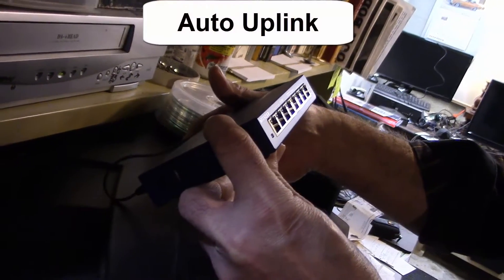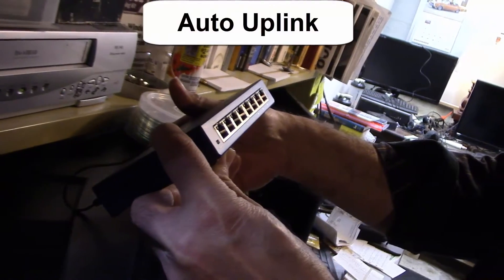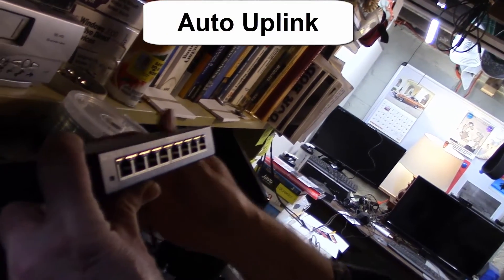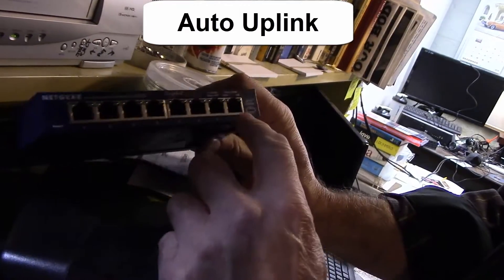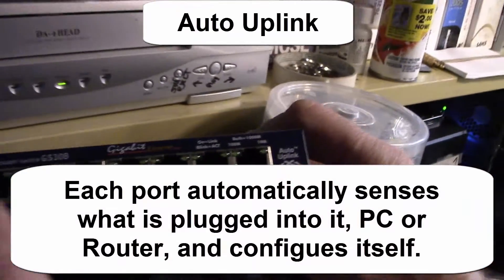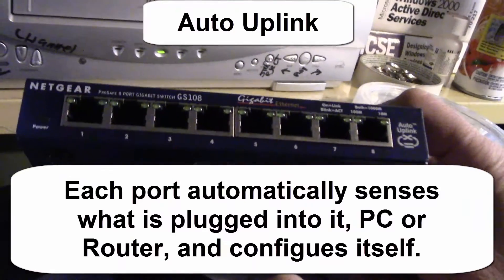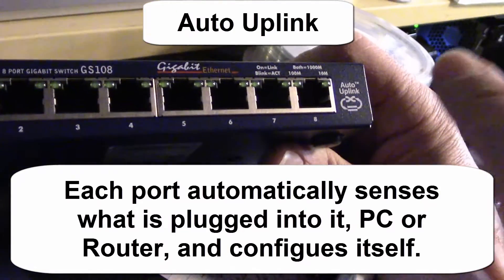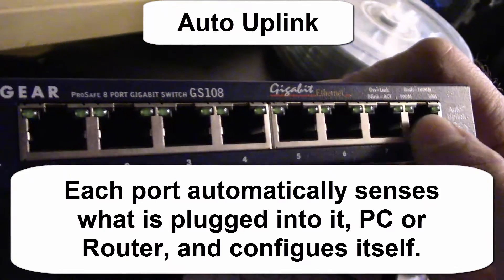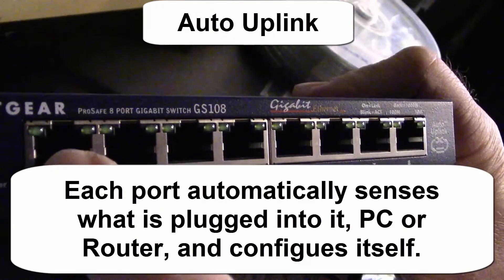That's what they mean by auto-sensing, or something like that — it says auto-uplink. It doesn't really matter which port you plug it into. I would say use port eight because it's just easier to keep track — you plug one in, then computers one, two, three, four, five.